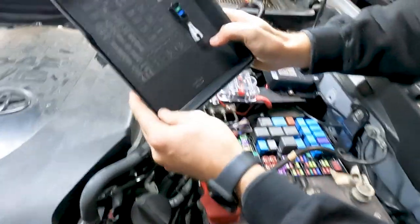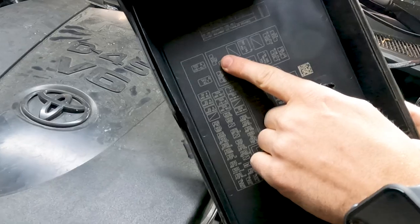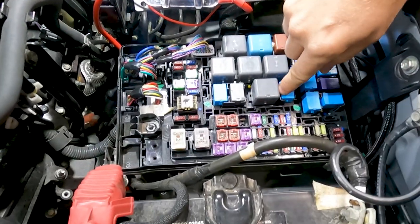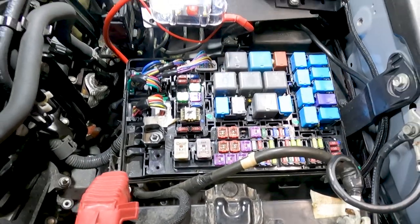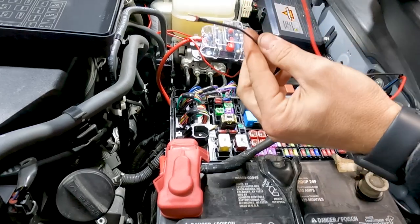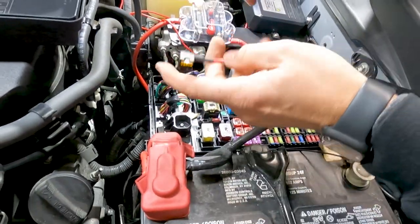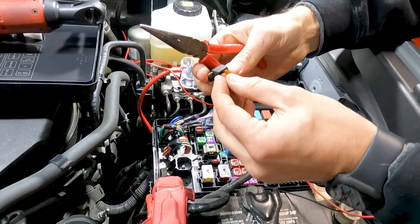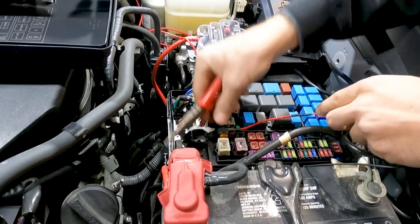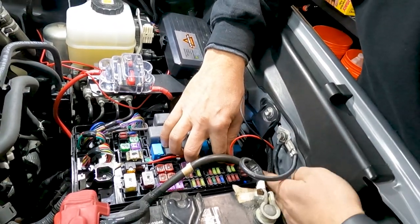On the inside of the fuse cover you can see all the different fuse locations. The one we're going to use is the INJ fuse — it's a 10-amp fuse. According to the diagram, it's this one right here. We pull that fuse, add it into the add-a-fuse, and then that goes right back in the same location. Then we tuck our wire down through here.